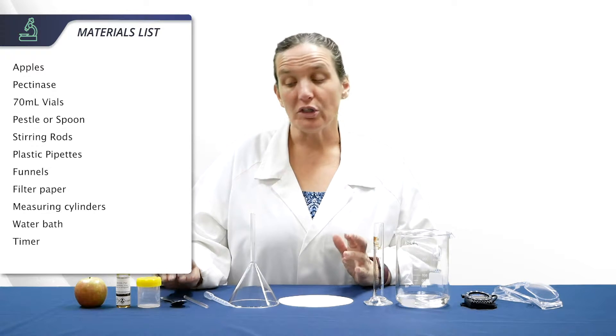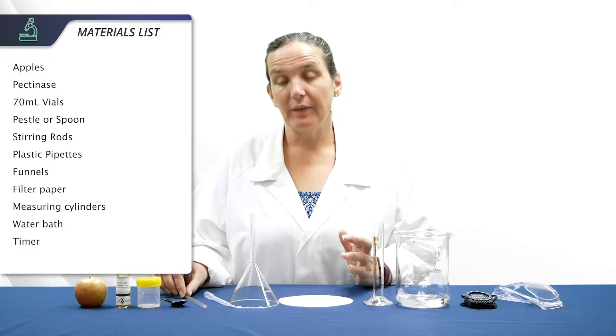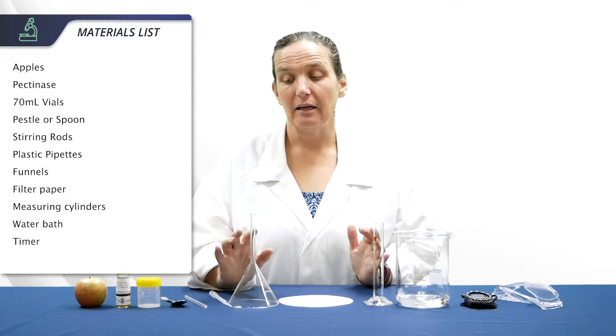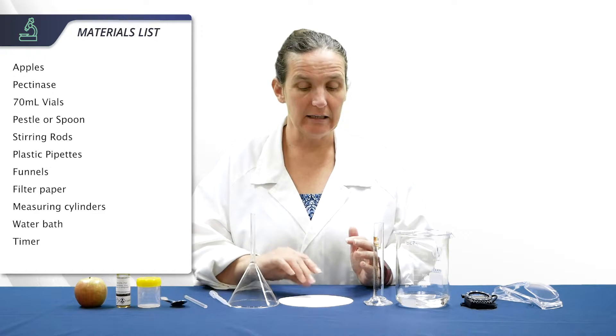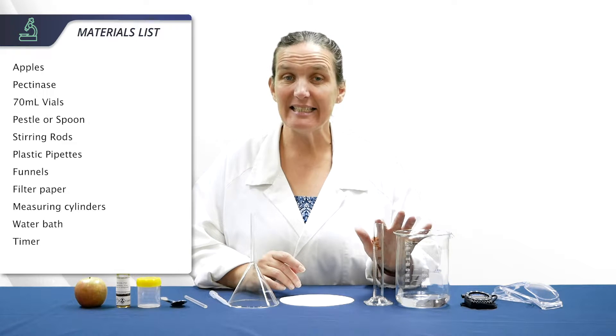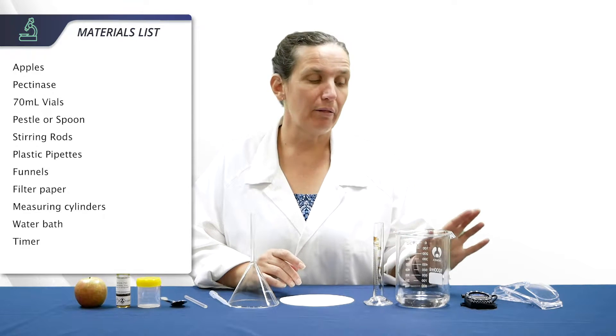You'll want a pestle — today we're using a spoon — a glass stirring rod, a plastic pipette, a funnel (which can be glass or plastic), filter paper, measuring cylinders, a water bath, and a timer.